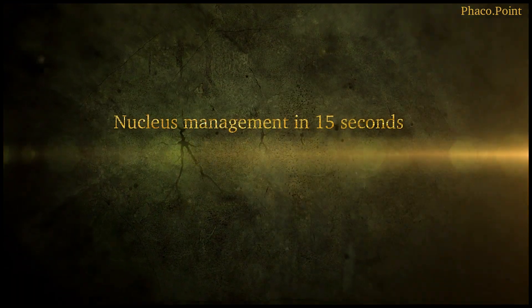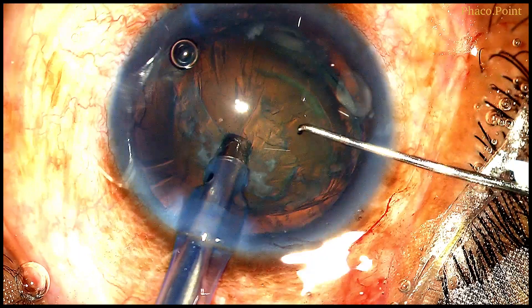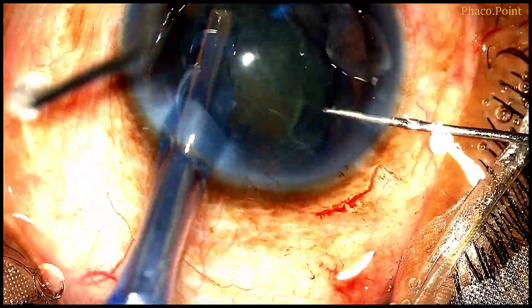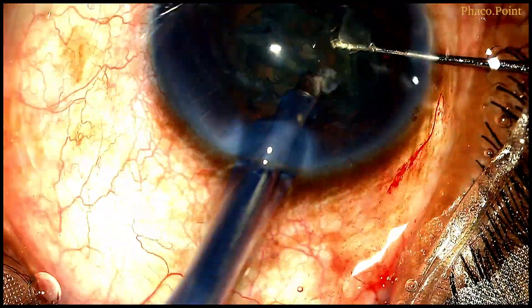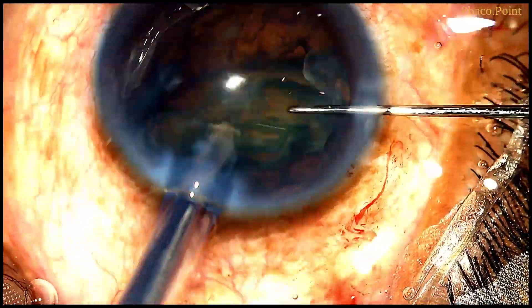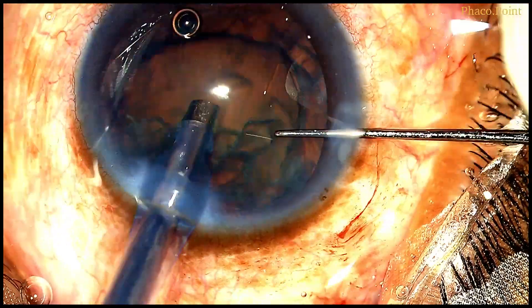Now, nucleus management in under 15 seconds: with the anterior chamber insufflated with viscoelastic, the phaco probe and the Sinski hook are introduced into the eye. The Sinski hook is held behind the nucleus, and watch how — using just the fluidic forces with the foot pedal in aspiration mode only — the nucleus is downsized and emulsified.